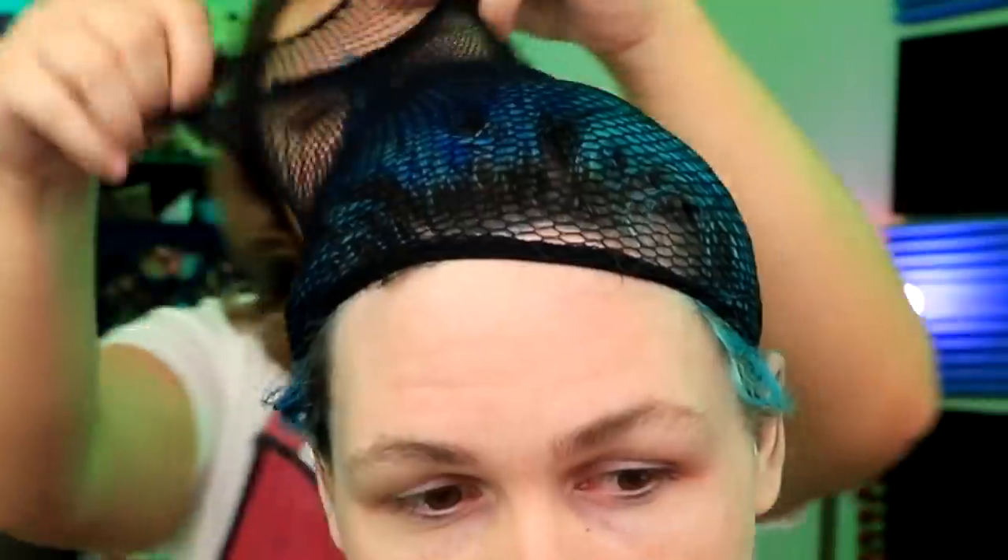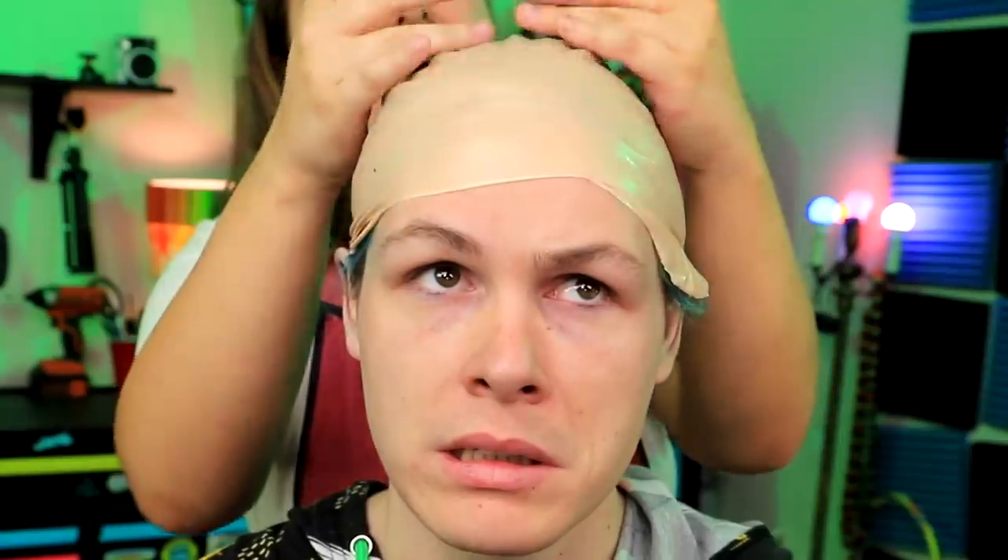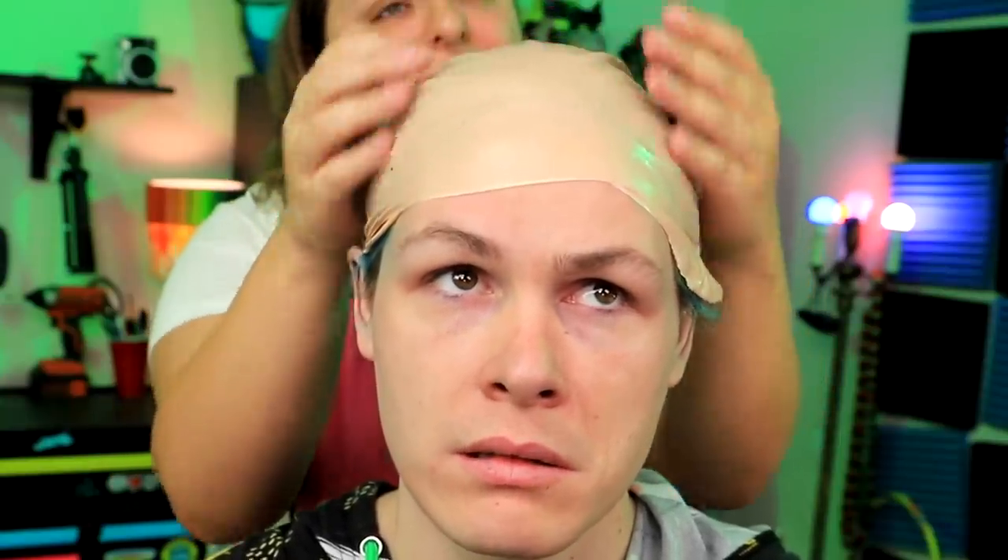Hey Cassandra, what are you making me into now? An alien. How the heck are you going to do that? Good luck. So what's the first step? First, we're going to put your hair back into a wig cap. Two fingers up. Put your fingers up. The prosthetic itself is a little bit bigger, so when we glue it down, it needs a bald head to be glued down to.